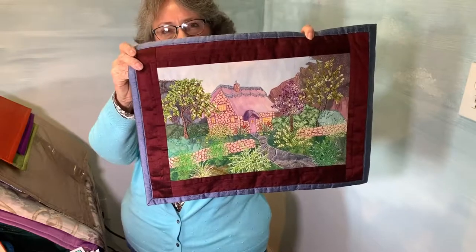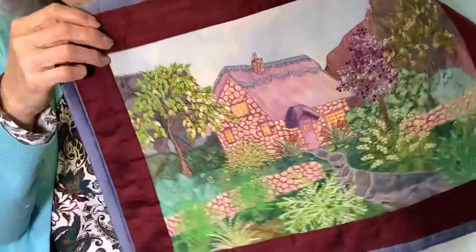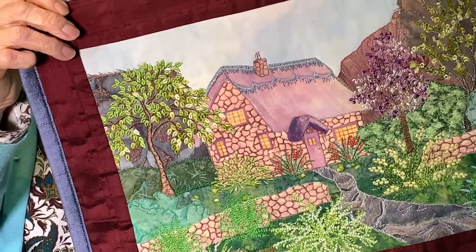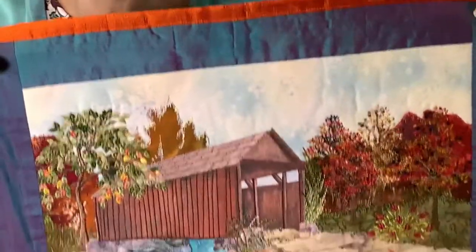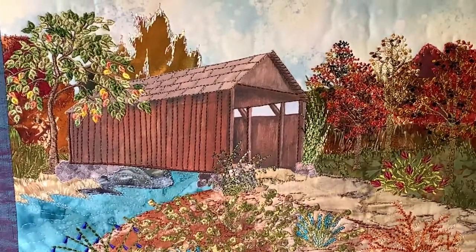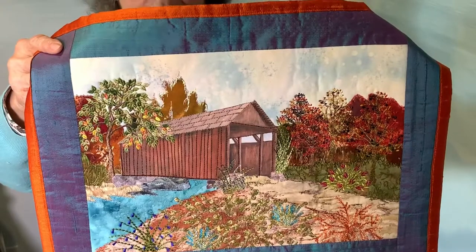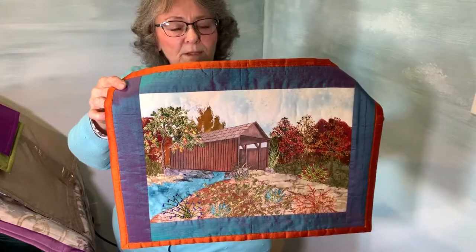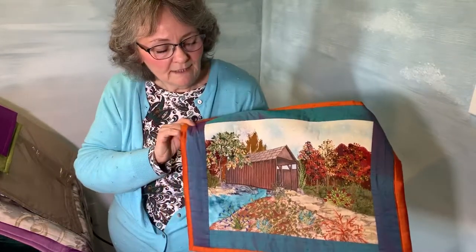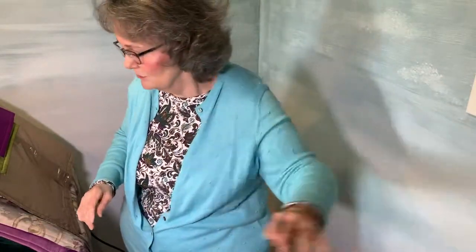I'm going to show you a couple of different samples. This one has a little cottage that is on the CD-ROM for you to be able to print. I used a lot of the different designs from the two CDs I just showed you. And this one is a little covered bridge. All of these scenes are about 13 by 17, and then of course they'll get a little bit bigger with the borders you add. You can make the little motifs different sizes too.